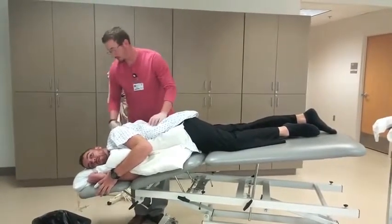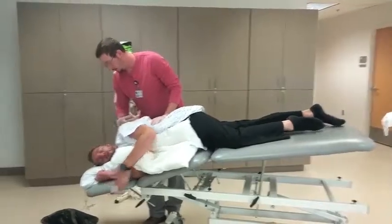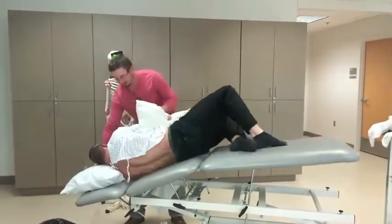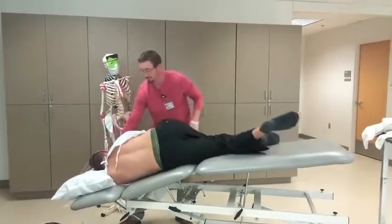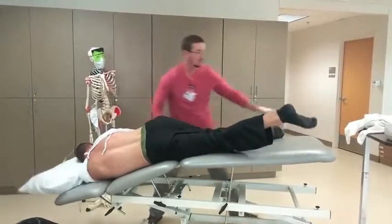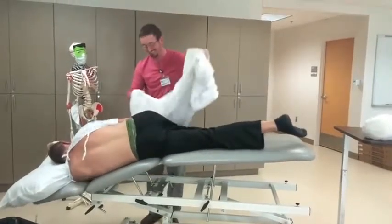Now we're going to do the same thing to the other side — same position, just on the other side. Slippery slope. Are you sliding off? Yeah, I got it.